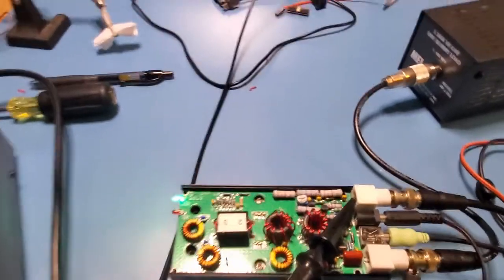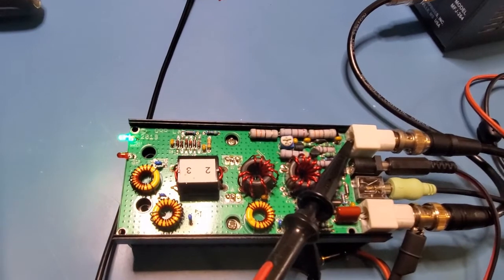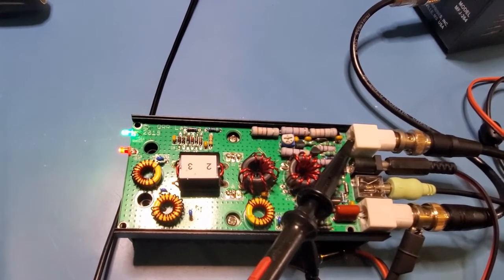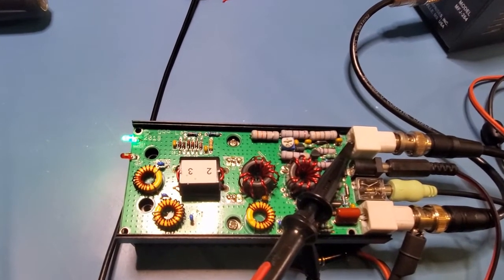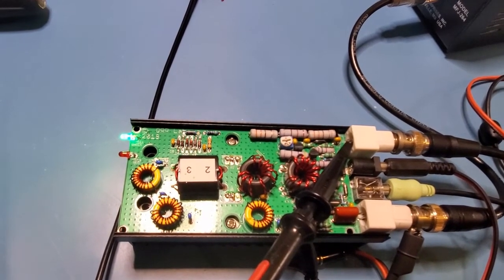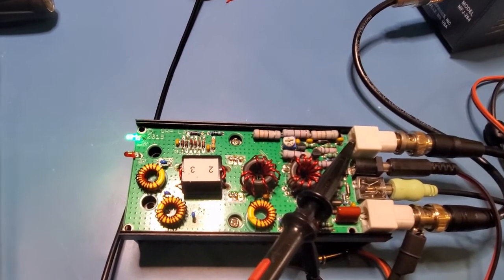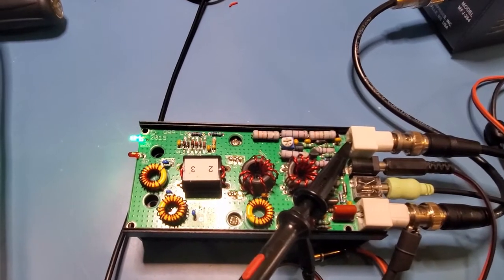Next, let's check that I'm getting the control signal from the QCX coming through. The easiest way to tell is to see if the red LED lights up — and it does. With the control signal, all that's showing is that 5 volts is coming through from the QCX. It doesn't tell you whether any of the transmit-receive circuitry is working — you have to go in and probe that.